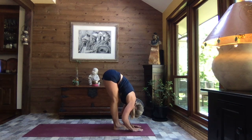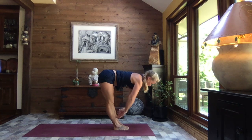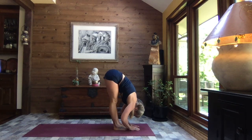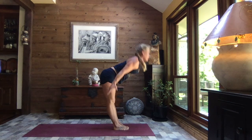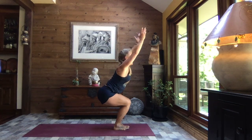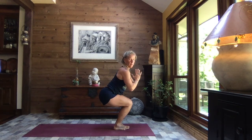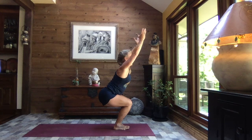Inhale up to monkey, half lift, fingertips to shins. Exhale, forward fold. Inhale, reverse swan dive up. As you exhale, shift your weight to your heels, sit to chair — arms can remain overhead, you are welcome to pull those hands to heart center. Find that space that feels right to you, even out your weight.